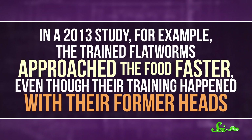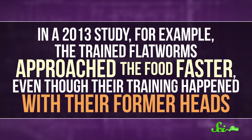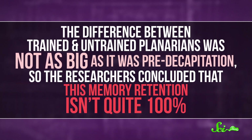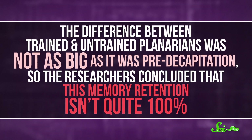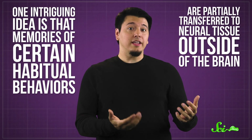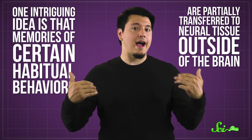In a 2013 study, for example, the trained flatworms approached the food faster, even though their training happened with their former heads. The difference between trained and untrained planarians was not as big as pre-decapitation, so the researchers concluded that memory retention isn't quite 100%. But still, it's bizarre that they could remember the training at all. As for how they retain those memories, we don't really know. One intriguing idea is that memories of certain habitual behaviors are partially transferred to neural tissue outside the brain — that there are memories stored in other neurons in the body — which is completely against everything we thought we understood about memories. We talk about muscle memory, but even that is thought to occur in the parts of the brain that control how you move your extremities, not in those extremities themselves.